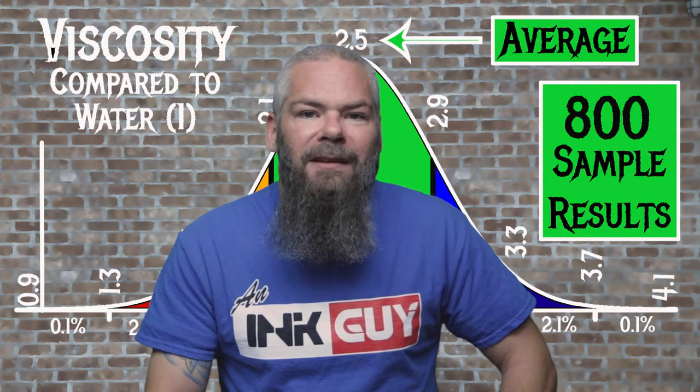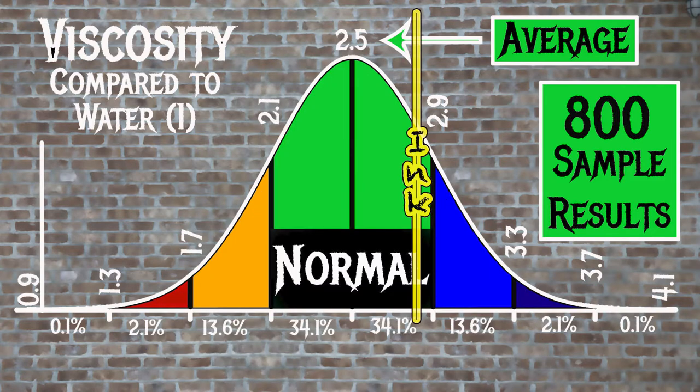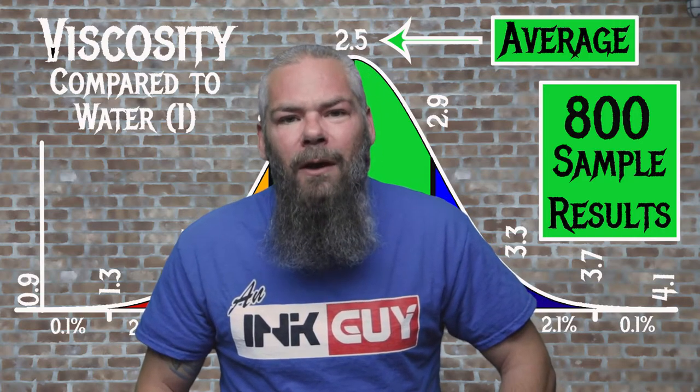For the inks tested, the average viscosity was 2.5 and the realm of normal was 2.1 to 2.9. Deatramentis Document Dark Blue had a viscosity of 2.82, making it normal. If you're interested in the viscosity tests, there's a link to that video down in the description.